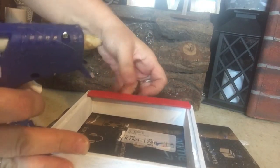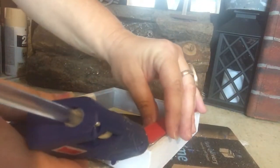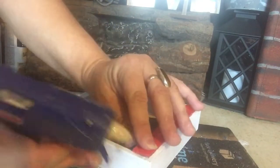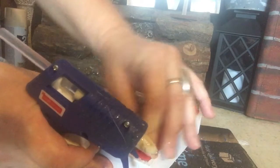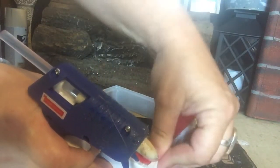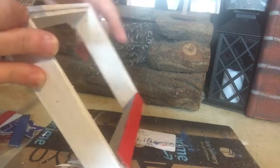I take those off and now I'm starting to go in pattern. All you need to do with the rest of them is just place a dab of glue on the sides and glue each one down.